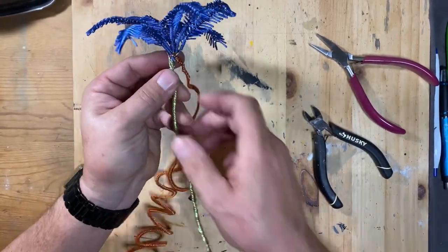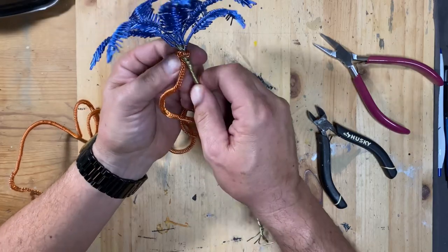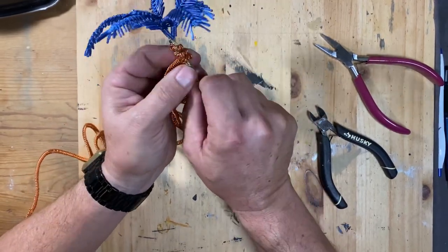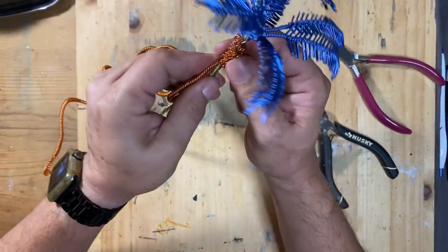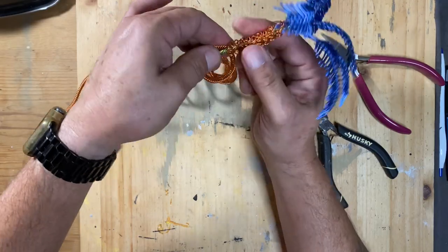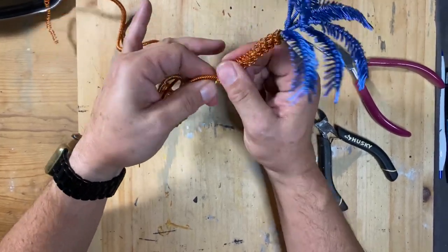My first attempt I hooked it on and it wasn't going well, so I had to cut that piece off — thankfully I made way more than I needed. After hooking the very end of it around one of the palm frond ends, I started looping it around the trunk of the tree. This opened up the coils a little bit, which was not what I was going for, but it was a happy accident that it turned out pretty cool, so I continued to wrap this all the way down around the yellow wires that were twisted together.